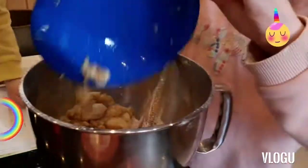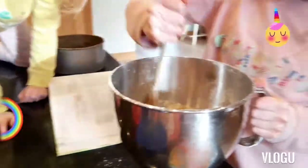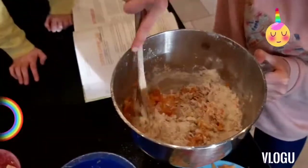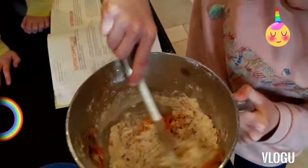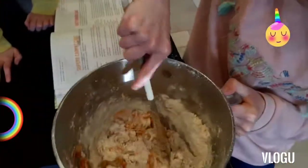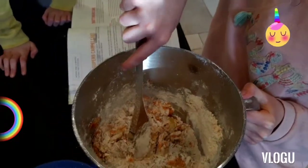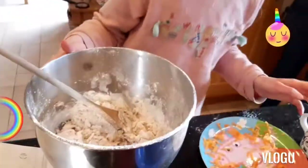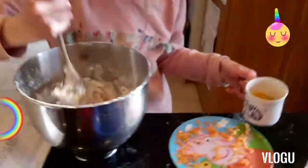Oh, mashed bananas — that looks so good. It looks a bit like sick, actually. Very... it looks very sloppy.